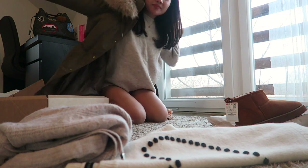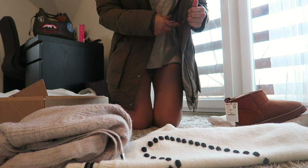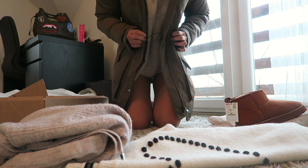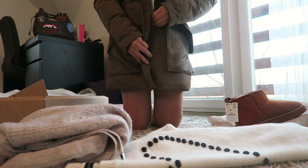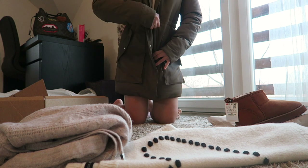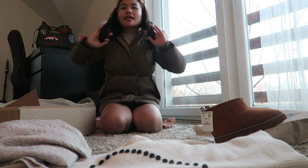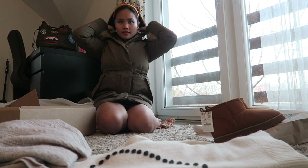Let me show you how it looks like. You can also adjust it here if you want a more fitted shape. There are buttons and also a zipper so you can zip it up. This coat comes down to here — it's good that it will warm up the lower back area. The fur on the hoodie is really fluffy, and you can also adjust the hoodie to make it tight.